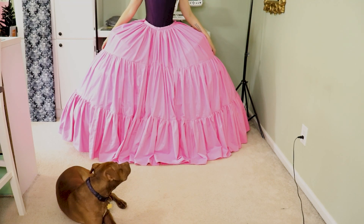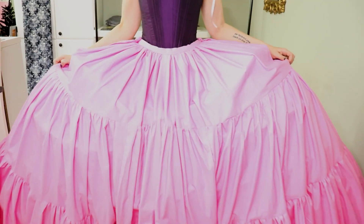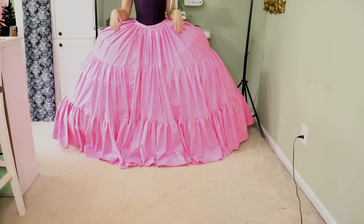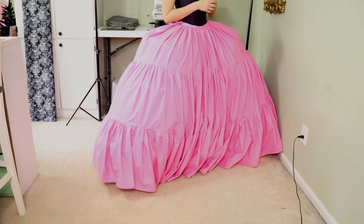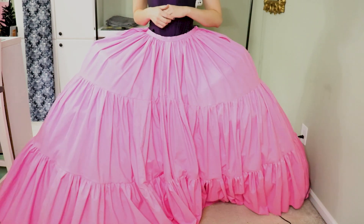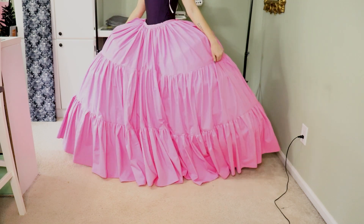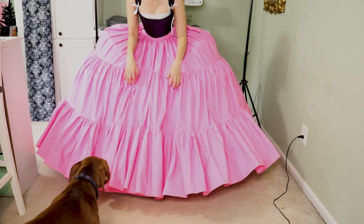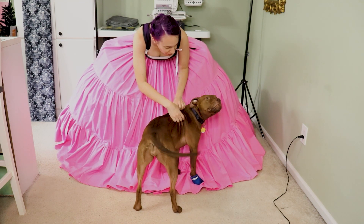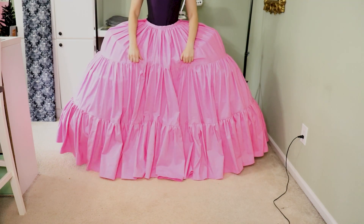Now it's time to try it on and walk around. I have to lift it to walk because the hem is probably closer to three inches on the ground — I don't like that. I want the hem to hover about a half inch off the ground. I also put my pannier on backward — don't judge me. So I'm going to take the hem up. Also, there's going to be a part two in a couple of weeks focusing on the detail aspect: adding a third ruffle and some decorative trim.